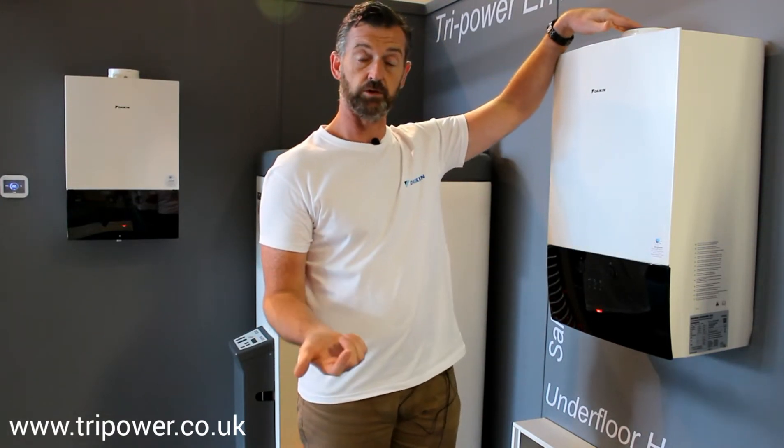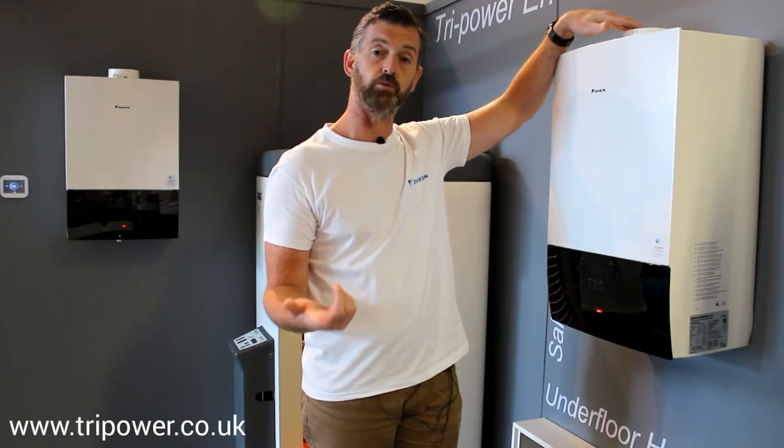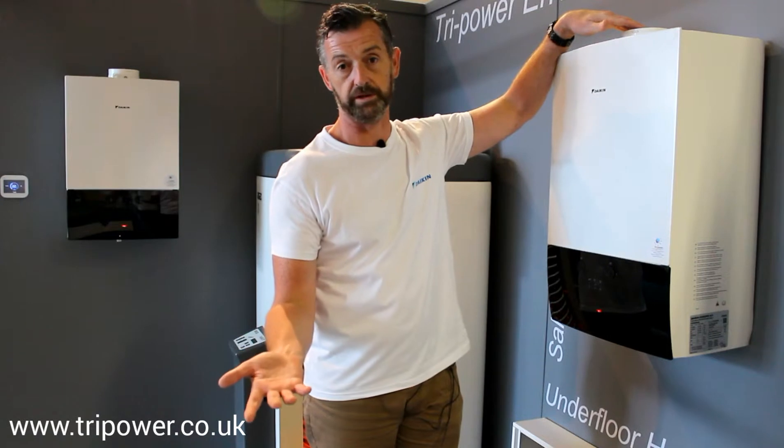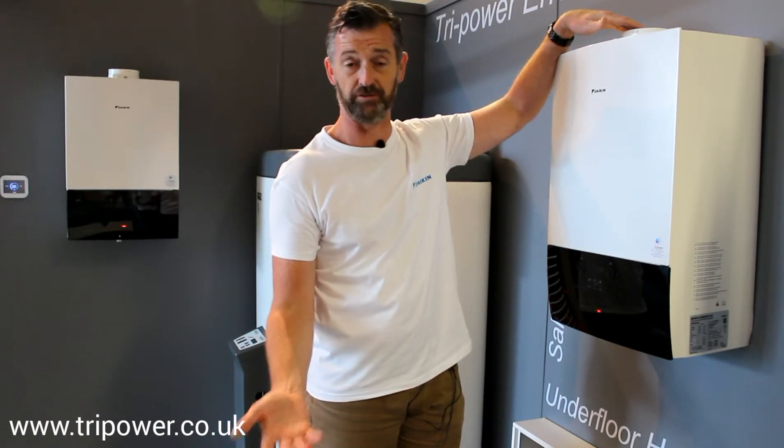Top flue connections — you can have a 60/100 concentric flue or you can have an 80/125. An 80/125 will go to 44 meters equivalent length, which is a tremendous length of flue if you need it.